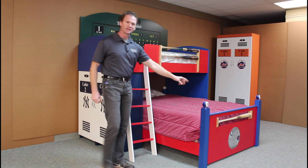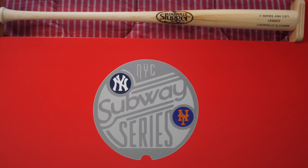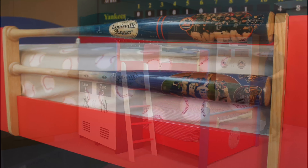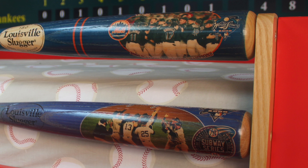The lower footboard here — you can see we inlaid the bat here. We also put the subway series logo on the foot. The balls on the post are a subway series custom ball as well. We did a custom Louisville Slugger bat that has the subway series on it, and it also has the Mets as the national champions on the bat.